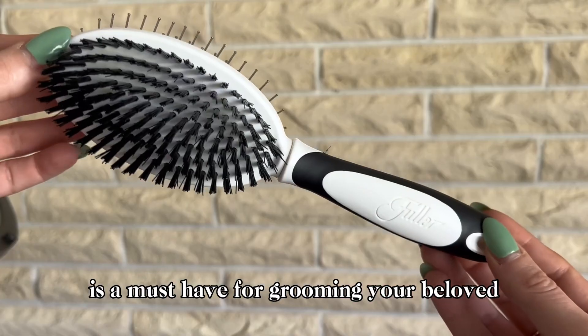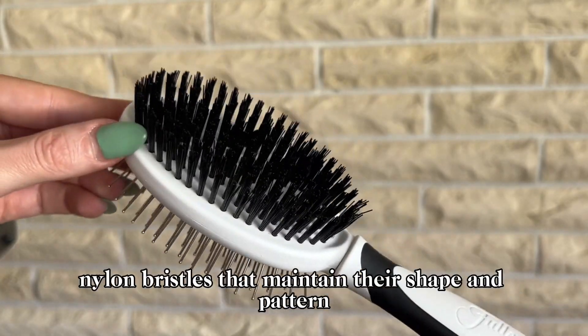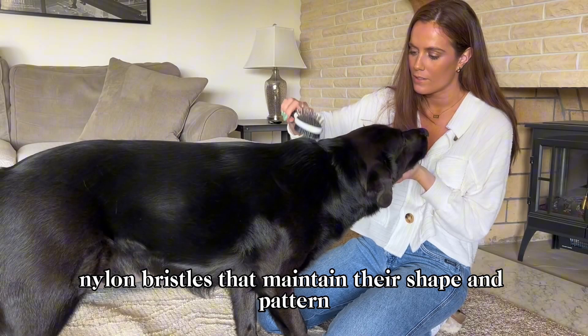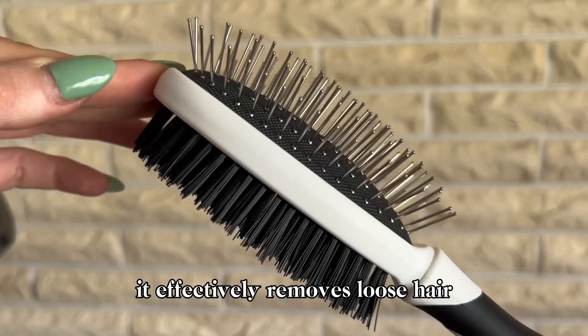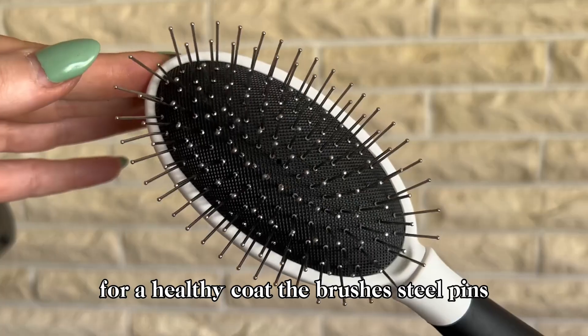Fuller's Double-Sided Pet Brush is a must-have for grooming your beloved furry companions. With high-quality nylon bristles that maintain their shape and pattern, it effectively removes loose hair, dirt, and impurities while evenly distributing natural oils for a healthy coat.